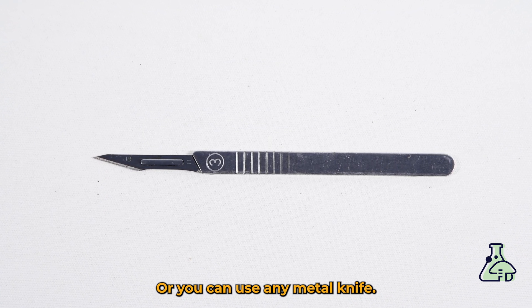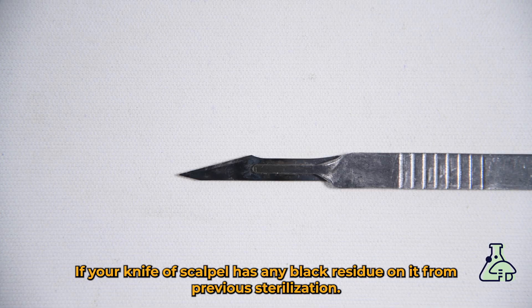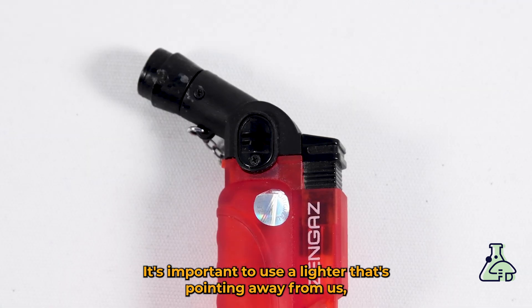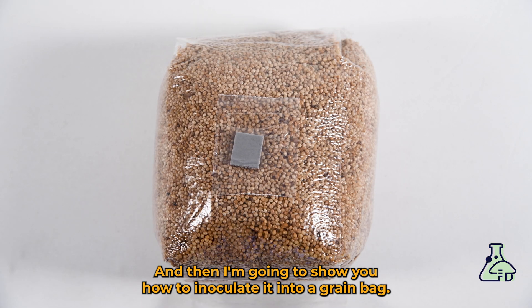In addition, you're going to need a scalpel or any metal knife. Keep in mind you'll still have to flame sterilize it. If your knife or scalpel has any black residue left over from previous sterilizing, don't worry — you won't have any issues as long as you sterilize it properly. You'll also need a lighter. It's important to use a lighter that's pointing away from us because we're using isopropyl alcohol, and a spore print.